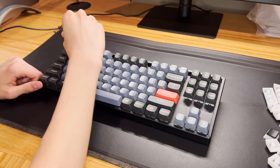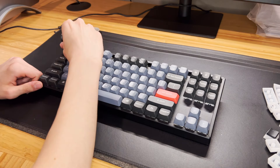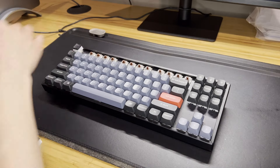Installation is super easy. All you have to do is use the keycap puller and push down on a keycap until both sides of the puller click, then pull upward to remove the keycap. Once you remove the keycap, just press the new one down in its place. Just make sure the legends are sitting on top.